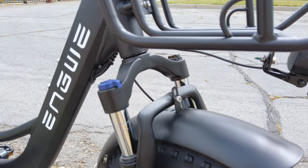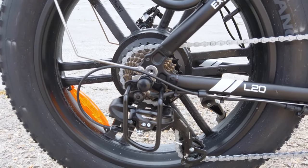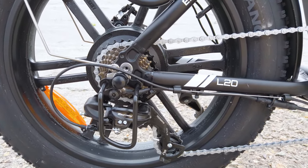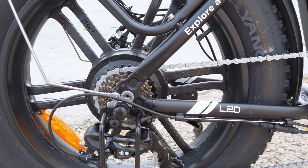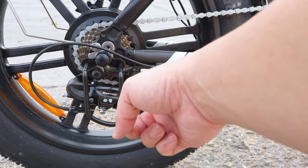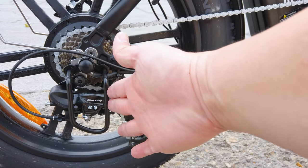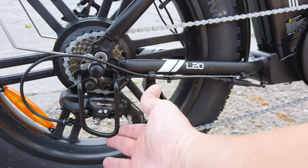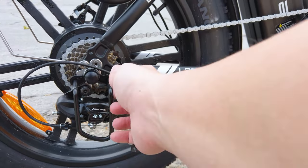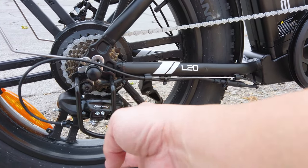We have a front fork suspension here with a lockout and a tension adjustment. Standard Shimano Tourney 7-speed derailleur in the back with a 7-gear cassette. Pay attention to this derailleur guard — sometimes in shipment it can get pushed into the derailleur. Mine was fine, it didn't need any adjustment. In case it is pushed in, just pull it back. It does have a tendency to bend in some hard-hit spots in shipment.